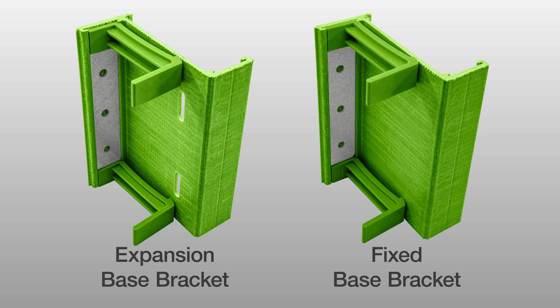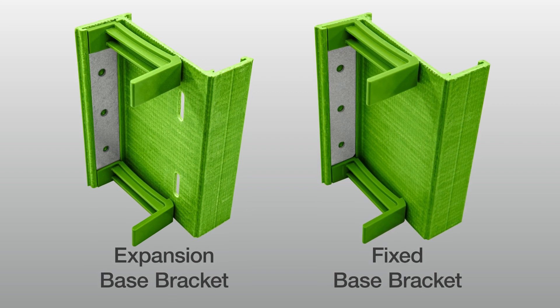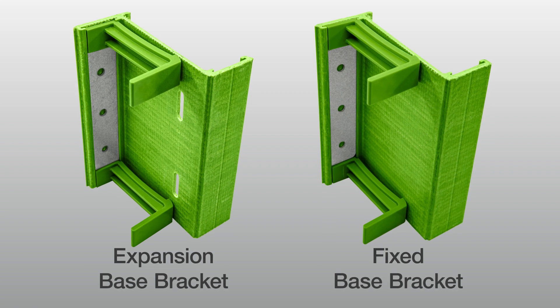Expansion and fixed base brackets are utilized in conjunction on a wall to allow for thermal expansion of the substrate. Use expansion and fixed base brackets according to project details and sample layout.